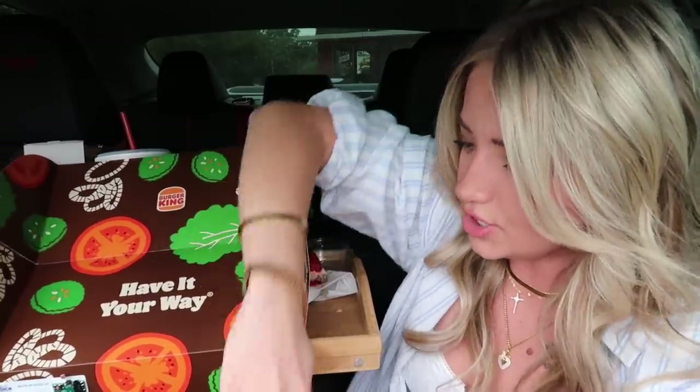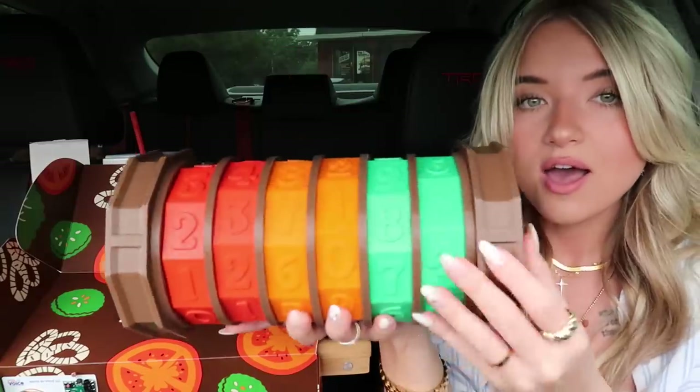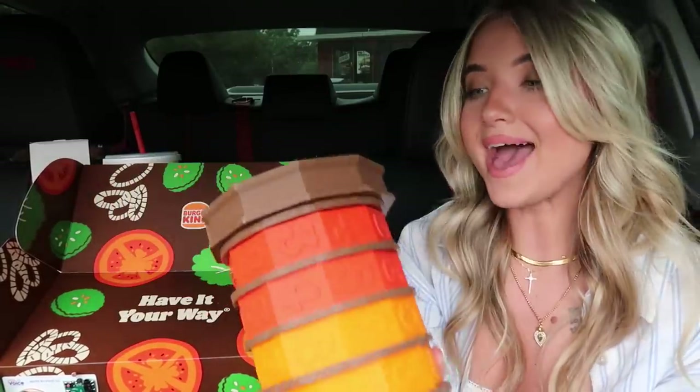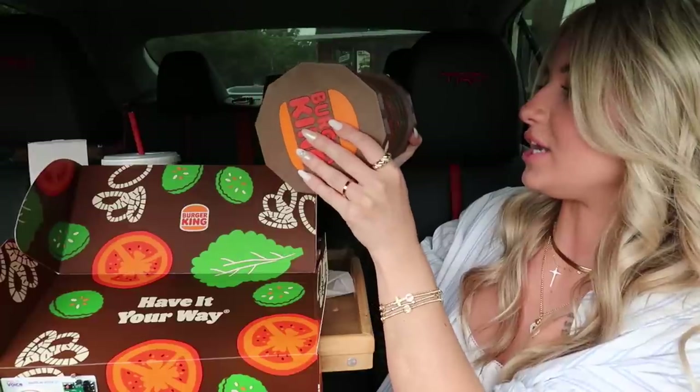It took me a little time to figure it out, but I finally cracked the code: 2-2-1-1-8-4. There must be something in here that we have to type the code into. Oh, this thing is heavy! Oh my gosh — whoa — it says 'Burger King' on the side! So I just have to put the code in: two, two, one, one, eight, four.